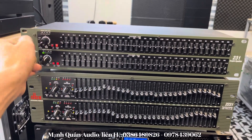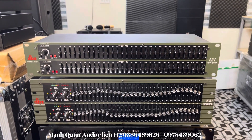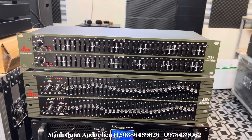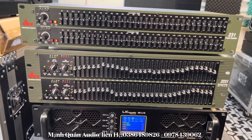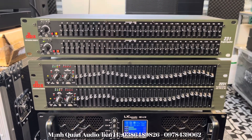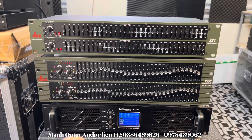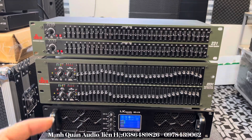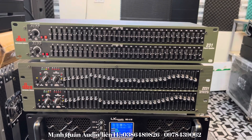The DBX 231 noise filter is priced at 1,400,000 VND nationwide for everyone. We ship nationwide with free shipping — receive the product, check it's OK, then pay. The DBX 2231 is priced at 2,150,000 VND. You can choose whichever suits you. This product is ideal for pairing with Omni systems and home karaoke setups where the sound isn't great — bass not deep, not powerful, treble not crisp or smooth. Buy this noise filter to pair with your home karaoke system.